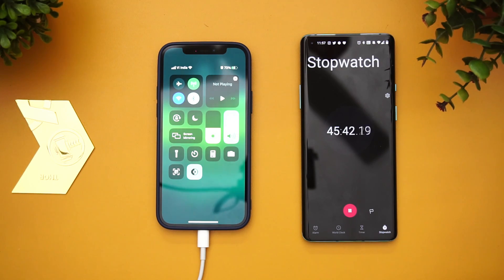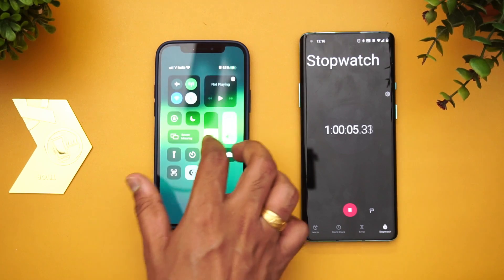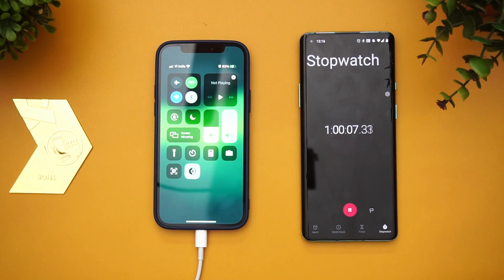Let's now see how long it takes to reach 100 percent. Now we are at one hour of charging — 60 minutes. Let's see how much battery it has. At one hour it is 83 percent, so it has slowed down drastically. From 45 minutes to 60 minutes, only about 11 percent was added. After around 80 percent it really slows down.